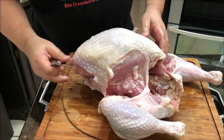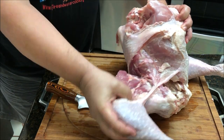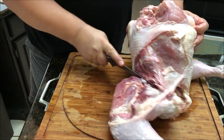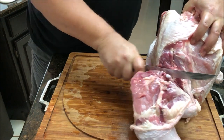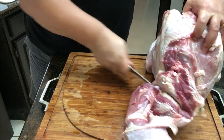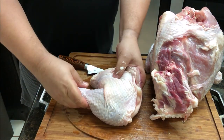Let's go ahead and work the leg here. You want to do the same thing — push that leg back to expose that joint right there. You can just come right around with your knife; it makes it a lot easier to get this whole thing off. Just cut right through where that joint is, cut through the skin and the meat and fat. There you go — now you've got your leg.